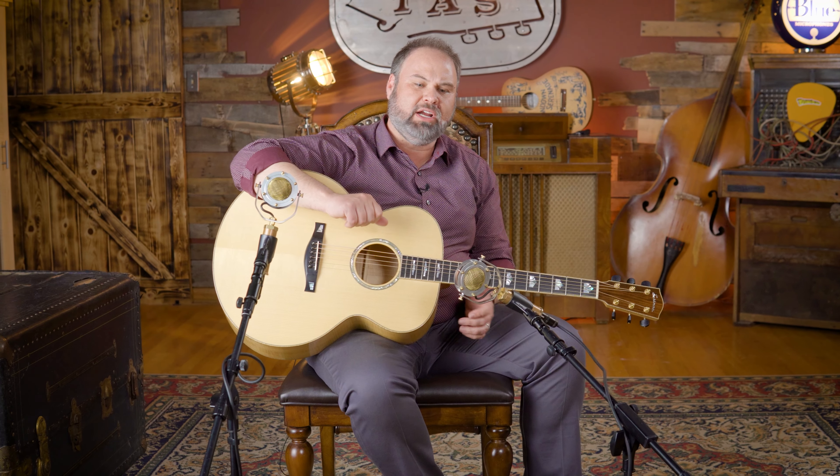I started talking to them and thought their guitars were great. They kept building better and better guitars — every time I saw a new one it was better than the last. So I was like, you know what you guys need to do? You need to build a J200-style guitar.